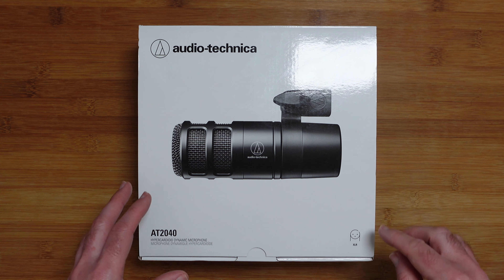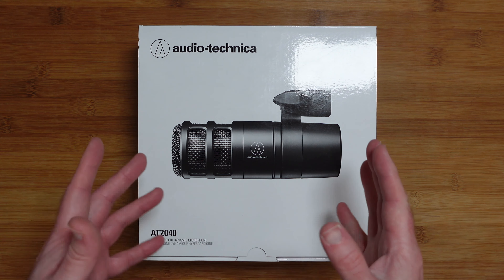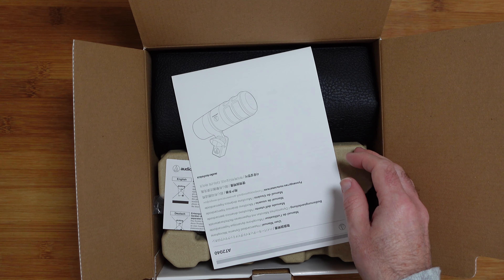Hello internet world, welcome to my unboxing and first look at the Audio-Technica AT2040 Hypercardioid Dynamic Microphone. This was very kindly sent to me free of charge by the manufacturer — no money exchanged hands, they haven't asked me to say anything in particular. I'm just going to share an unboxing so you can make an informed buying decision. If you subscribe to the channel, in a few weeks I'll be doing an audio test with this microphone, so please subscribe so you don't miss that. Let's get on with the unboxing.